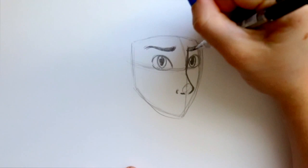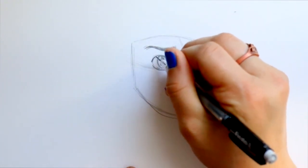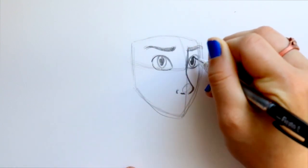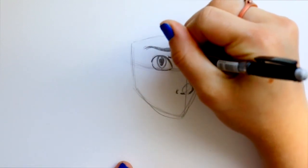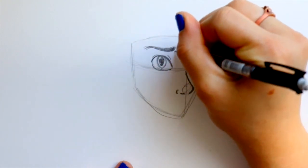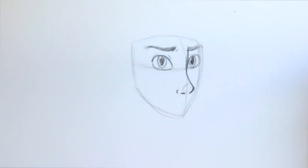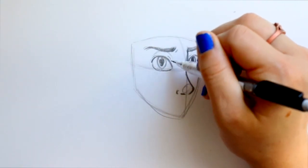I'm going to lightly shade back in that eyebrow — Daniel Radcliffe does have very thick eyebrows. Let's shape up the eyelash line just a little bit, make it more flowing. I still like the shape of the eyes. A little bit of an eyelid here and a little bit of an eyelid there. And I'd like to go ahead and do a little bit of a wrinkle mark for the eyebrow because you have to do all of this before you do the glasses, since the glasses are going to overlap.